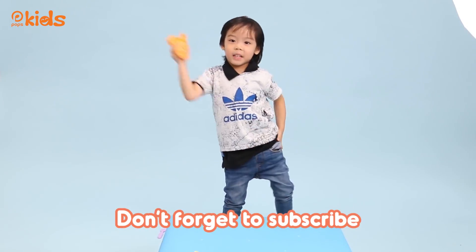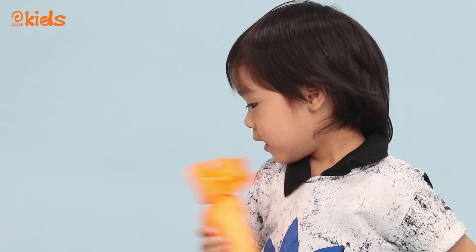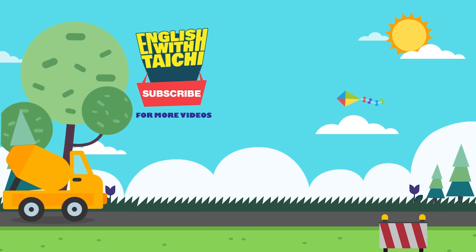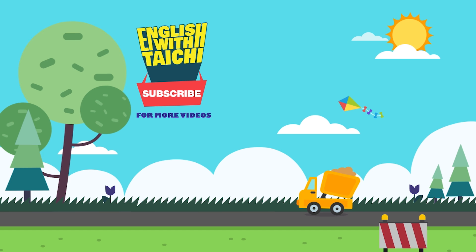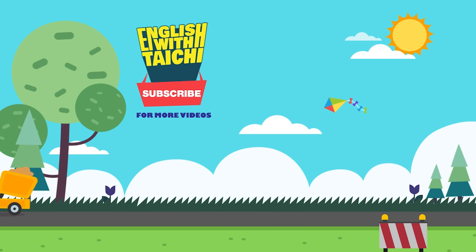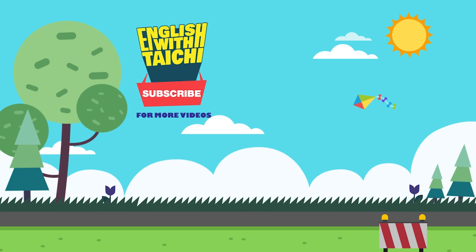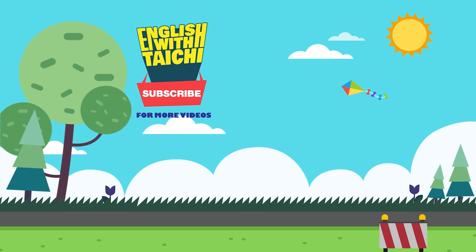Don't forget to subscribe. Oh no. Oh no. We'll be right back.